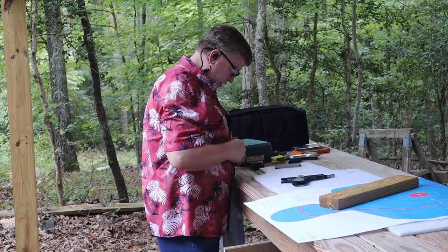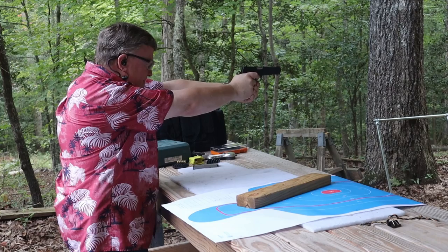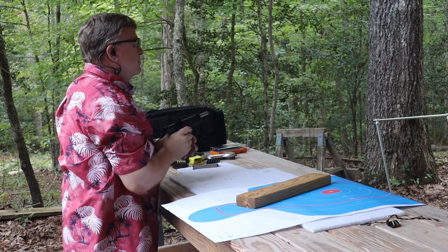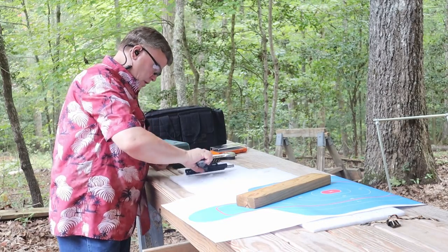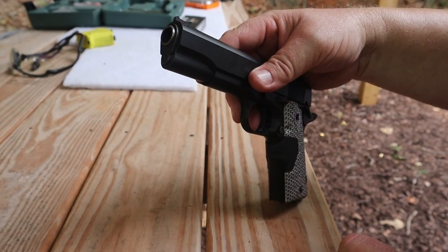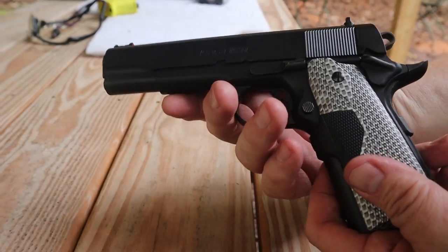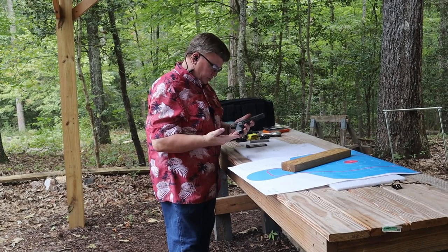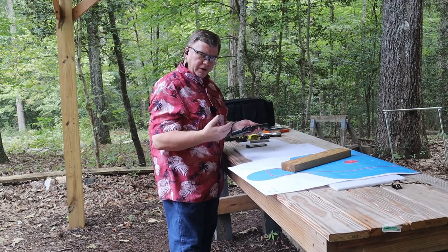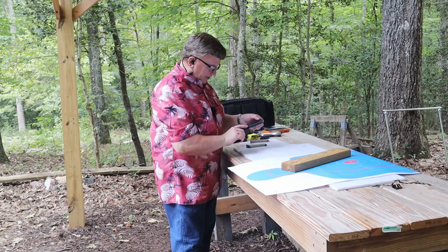It's got a good weight to it and it's an eight-round magazine. This is the Para Ordnance GI Expert — a standard full-size 1911. It's got a skeletonized trigger and skeletonized hammer to help reduce weight. It's a good shooting gun. The grip has a great texture — not really sticky but it grabs onto your hand very well, so you don't have to worry about it slipping around. Slide serrations are on the back but it doesn't have anything up front.